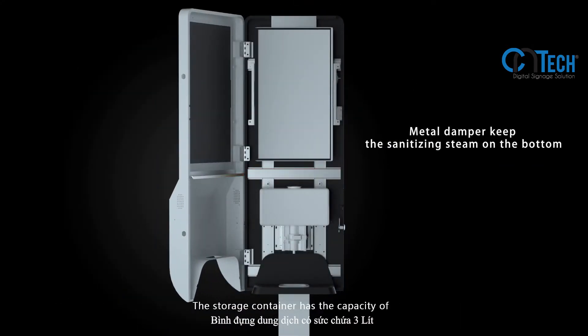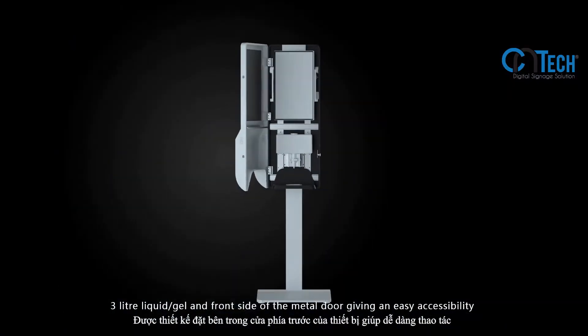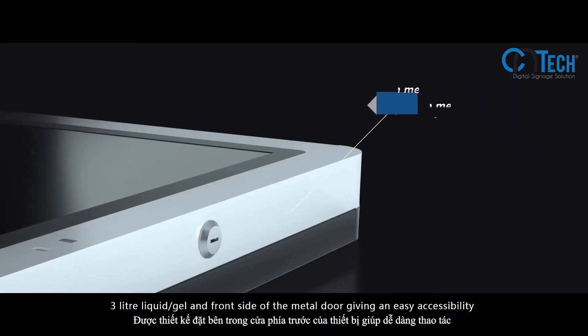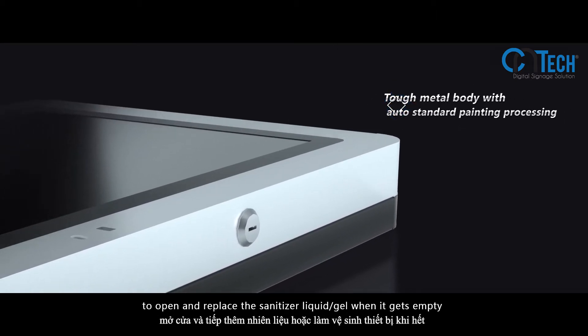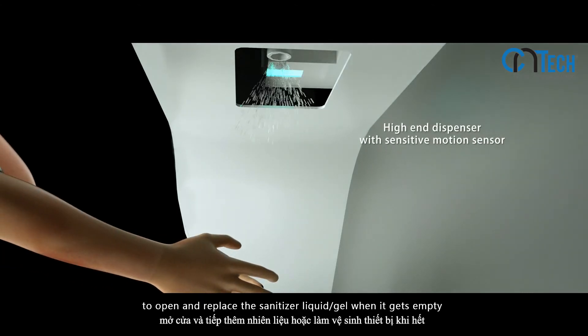The storage container has the capacity for 3 liters of liquid or gel, accessible from the front side of the metal door, giving easy accessibility to open and replace the sanitizer liquid or gel when it gets empty.